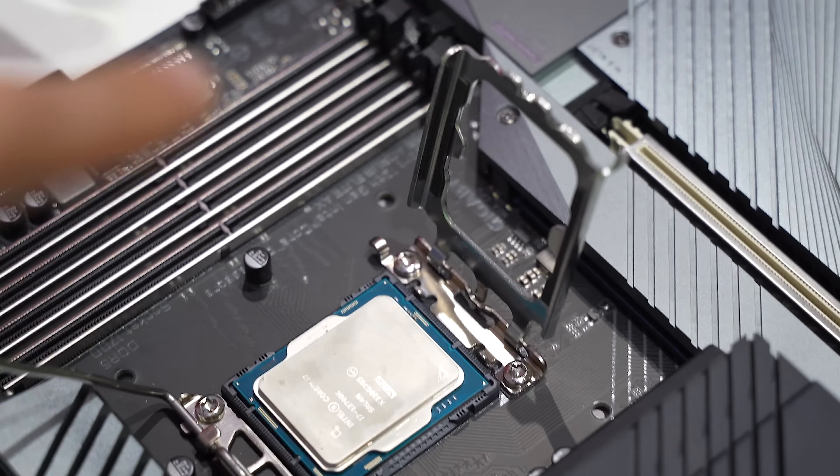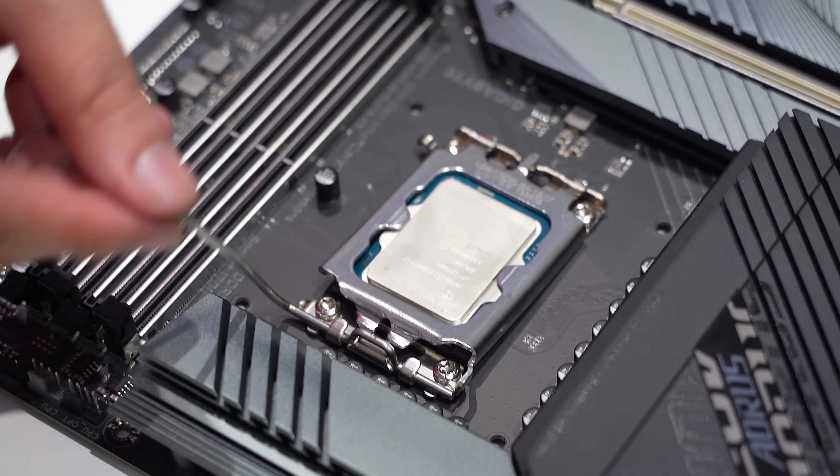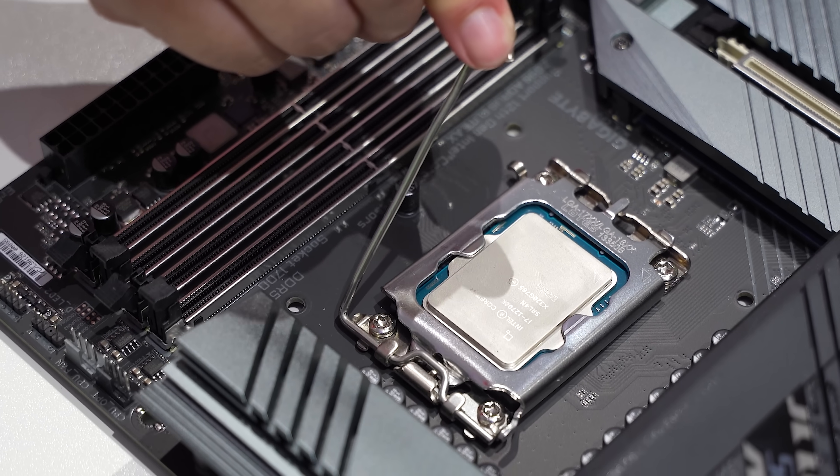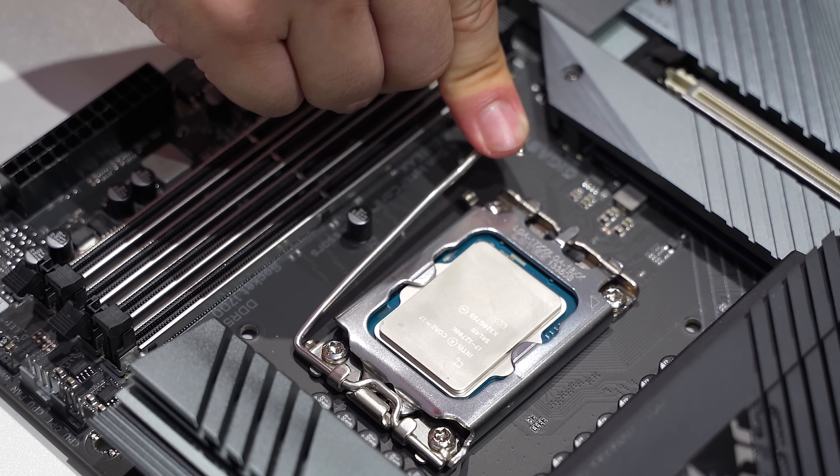Now that bracket — oh boy. This is going to be a little more force than... that's so cringe. Oh God, okay. We're hurting inside.